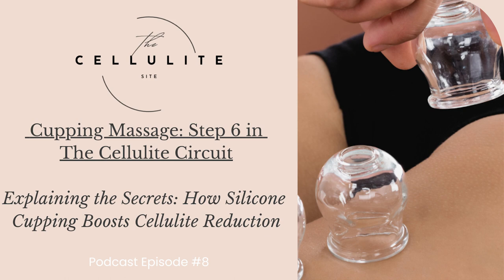Number one: improved blood circulation. Silicone cupping promotes better blood circulation, delivering oxygen and nutrients to the affected areas. This increased blood flow helps break down fat deposits, allowing the body to metabolize them more efficiently. Enhanced circulation also aids in collagen production, contributing to the skin's elasticity and overall appearance.